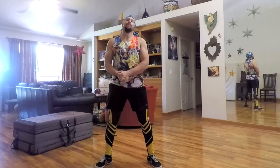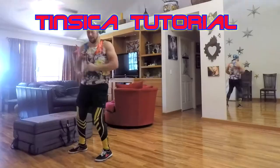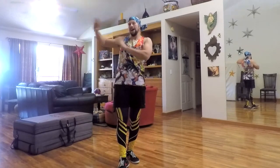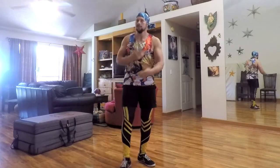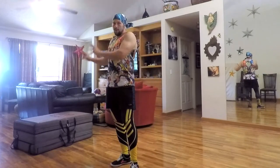Hello everybody! Francesco here from the Movement Monastery, and today we're going to be going over the Tinseka. I'm going to show you the direct progressions on how to get this move if you have all the prerequisites, but closer to the halfway point I'm going to give you drills to work on if you're missing certain parts — so it's important you watch the whole video.